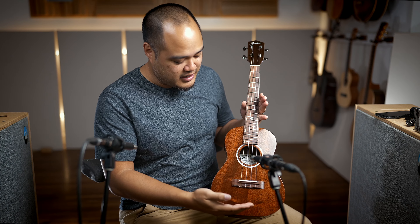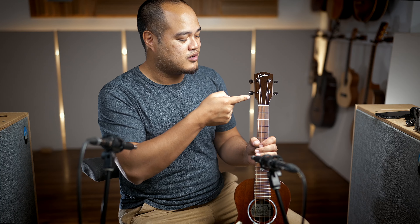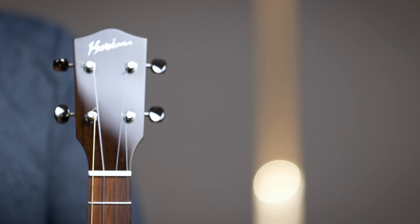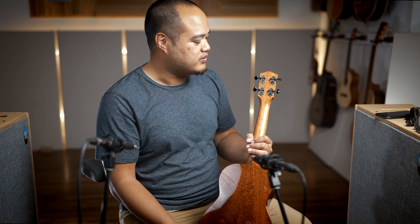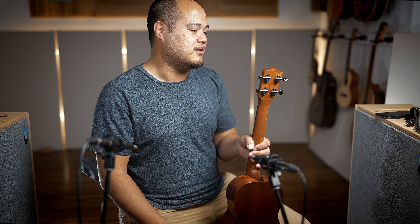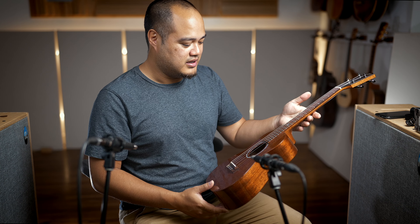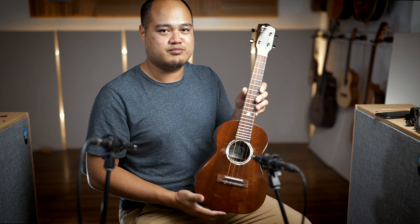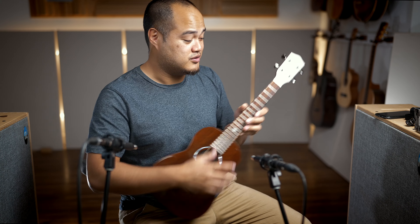Ko'olau faceplate. Madagascar rosewood on the bridge and fretboard, and really nice and dark Madagascar rosewood on the faceplate — makes the Ko'olau logo pop out a little bit more. These come fitted with Goto machine head tuners, very smooth, a very soft-spoken design in gunmetal. Check it out — it's pretty rare because Noah doesn't have a lot of these sets left, so if you can get it, you should definitely pick this one up.